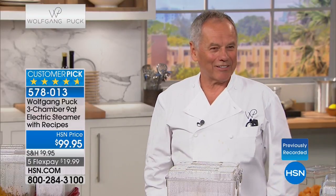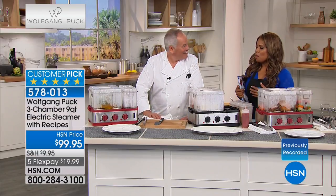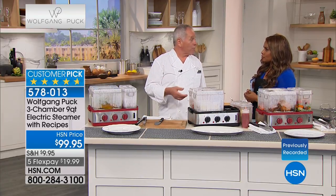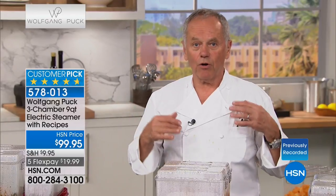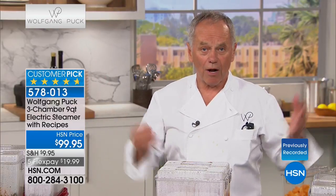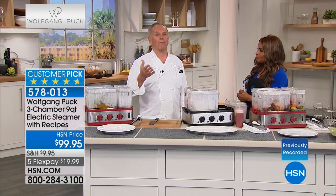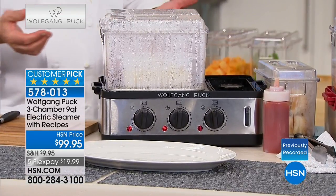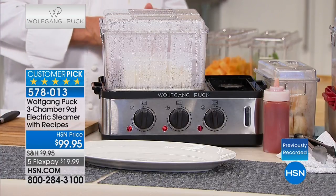Wolfgang says hi to his family — Galila, Alexander, Oliver, and his son Byron who's in the green room. You have always been a big proponent of healthy cooking — with steamers and now the air fryer. Because I really believe we have to watch what we eat. Health is the most important thing we have. People put garbage in their bodies and then wonder why they have high blood pressure or blocked arteries. It's the food you put into your body.